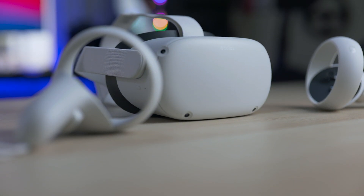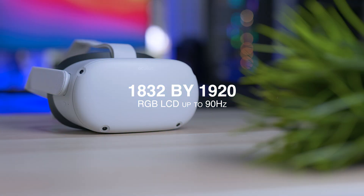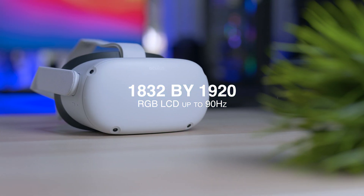Well, this time it's going to be a little different because we're comparing the same exact headset. We're going to compare the Oculus Quest 2 with a resolution of 1832 by 1920, LCD RGB pixel arrangement running up to 90Hz.